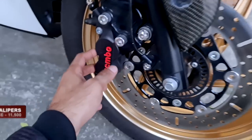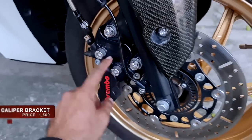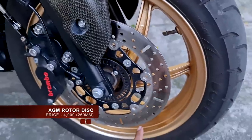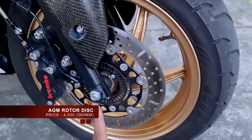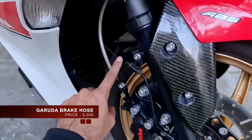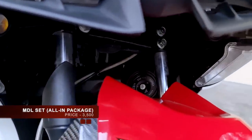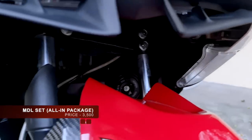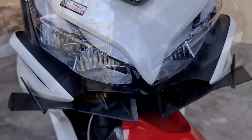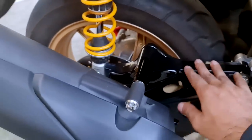For the front mugs, we have the Brembo front caliper which will cost you 11,500 pesos, and the bracket will cost you 1,500 pesos. The rotor disc is an AGM brand, size 260 millimeters, and will cost you 4,000 pesos. The Garuda brake hose was bought online for approximately 5,000 pesos. This also comes with a mini driving light — the charge here at Gearworks is 3,500 pesos all-in, including the mini driving light, the bracket, the switch, the wire, and the label.